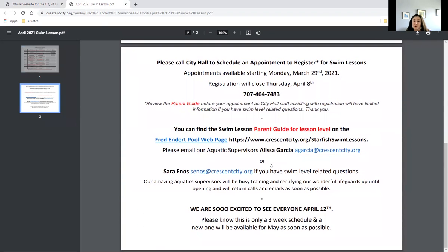Now onto the most important part that is really different than historically when any of you have done swim lessons before. We are taking registration appointments at City Hall. What we need you to do is make a phone call at 464-7483 to make an appointment to come down. Review the parent guide before you get here. You can print the registration forms before you come or fill them out here. If you have any questions regarding the level that aren't answered by either the parent guide or the video, get in touch with Alyssa Garcia or Sarah Ennis, who are the aquatic supervisors, and have those questions answered before your registration appointment.